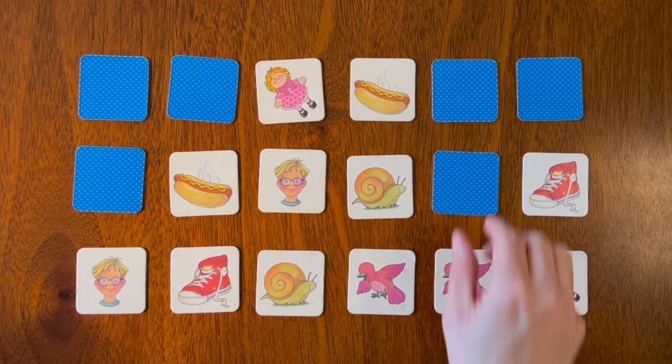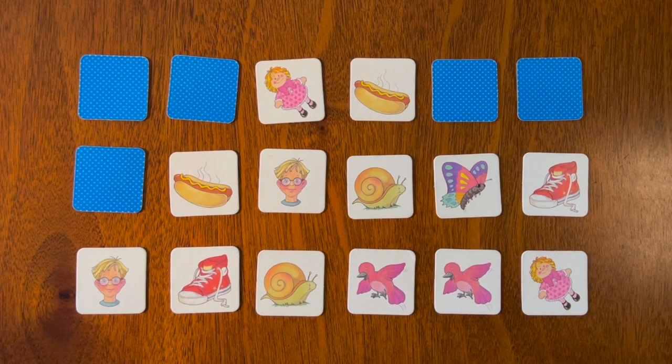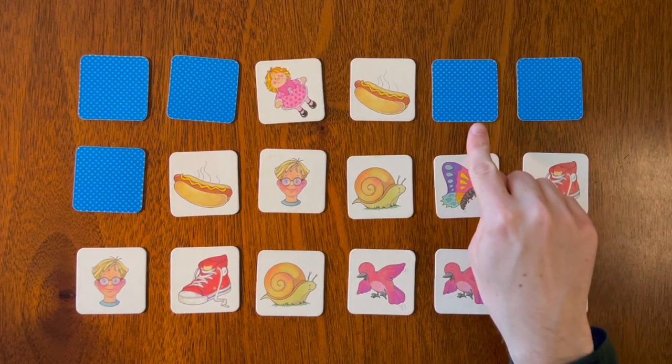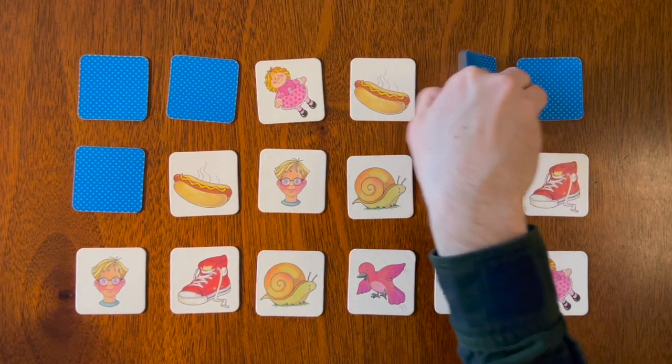Let's flip over this one — oh, there's the other butterfly! Where was the first butterfly: here or there? That's right, it was here!